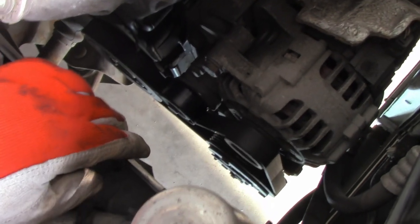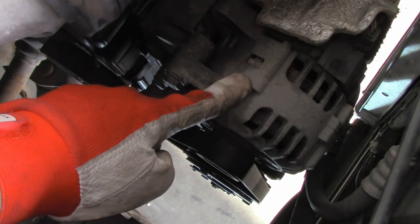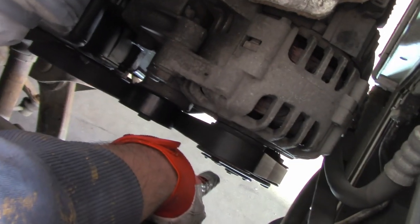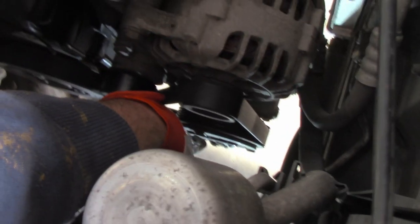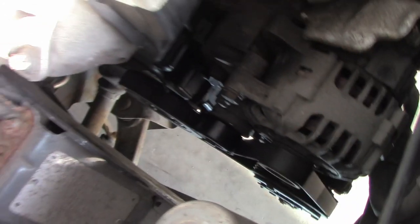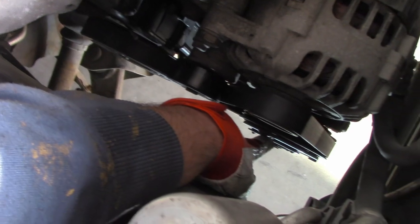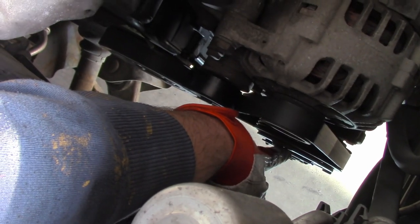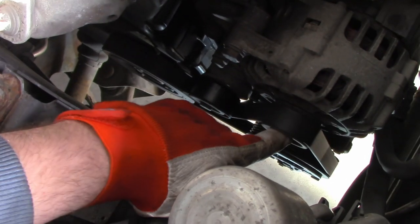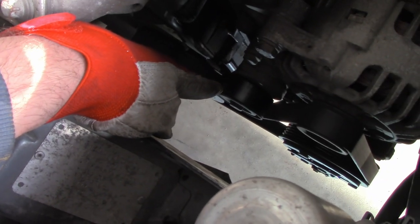The auxiliary belt is driving components such as the alternator or the AC compressor here. The driving force is the crankshaft — this pulley drives the belt and rotates the pulley of the air conditioning compressor and then the alternator, and this here is just the tensioner for the belt.